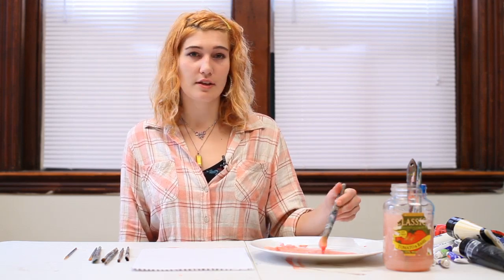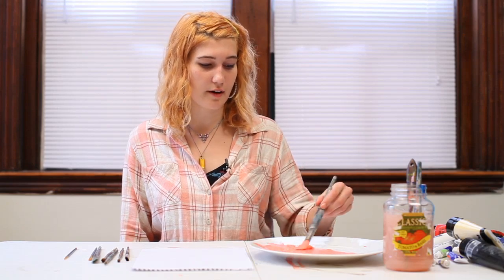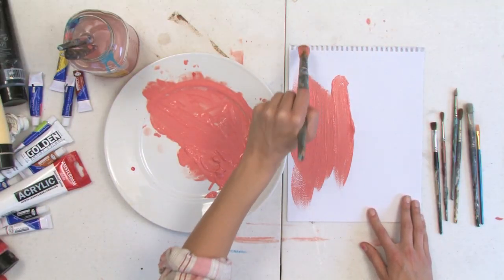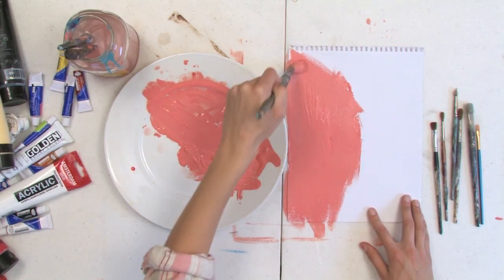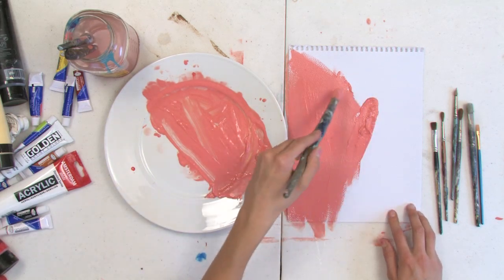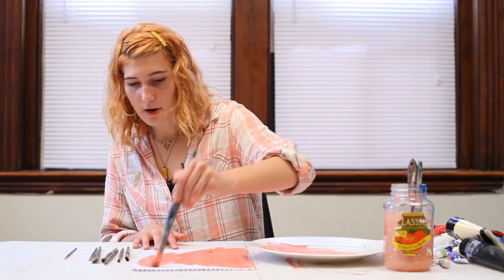So any color that you happen to have sitting around already mixed up, some extra color, just spread some of it out onto your canvas. Play around with having thicker areas of paint and thinner areas of watered down paint.